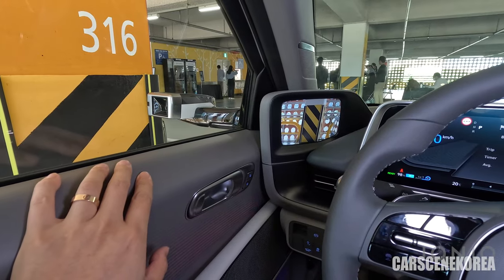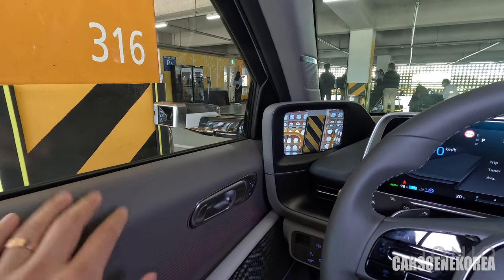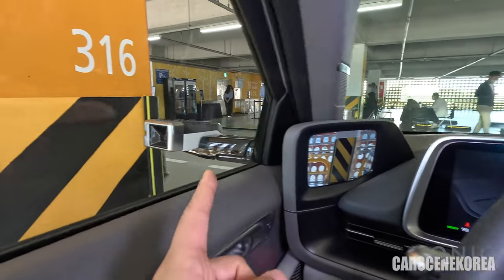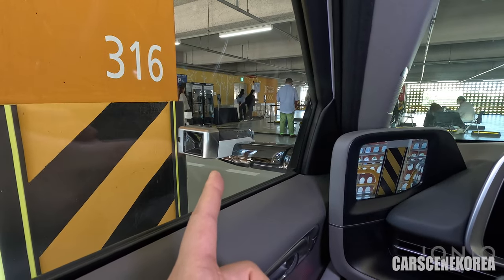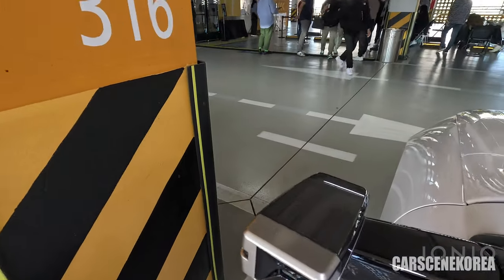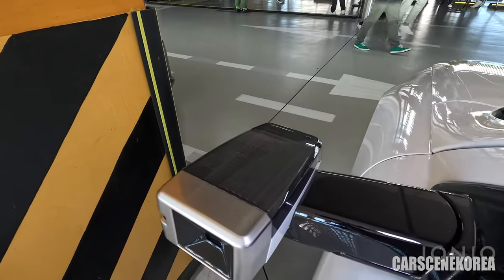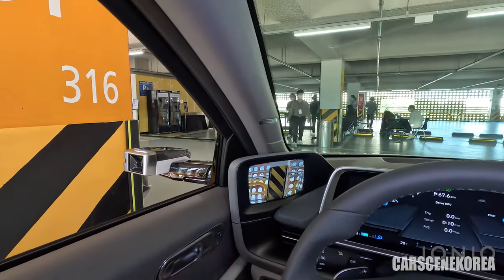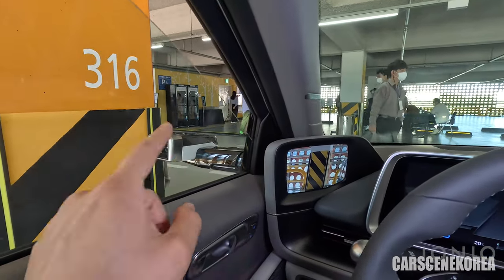I went through all the details about the interior and exterior of this IONIQ 6 on my previous video — go check it out on the card above and also the link below. This is the fully loaded model — it has everything you can include on your IONIQ 6. Starting with the digital side mirror, DSM. It's the same thing we've seen from IONIQ 5, with the transparent mirror top cover — one of the design cues of the IONIQ 6, found on the shark antenna, rear spoiler, and side mirror.